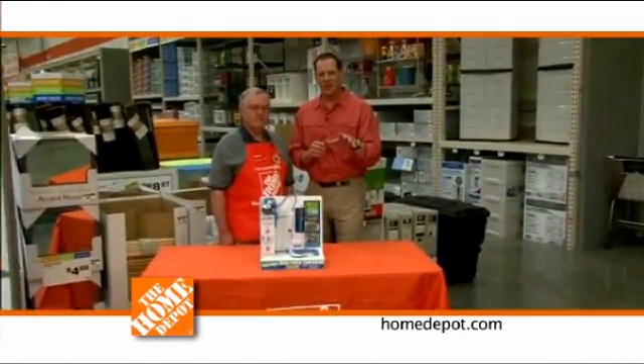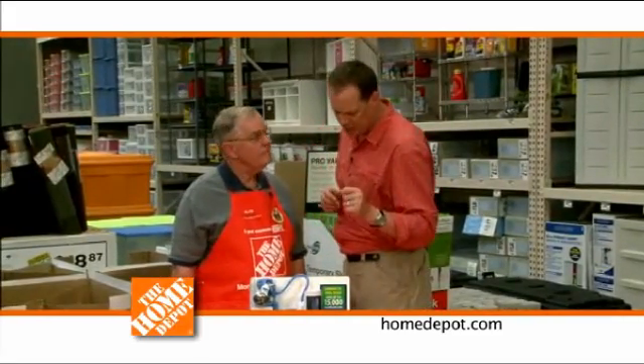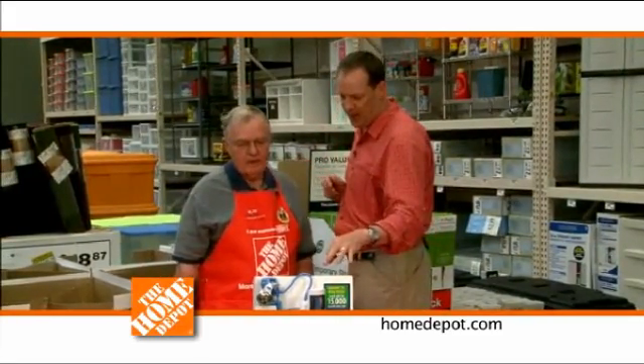We're all trying to be a little bit more eco-conscious these days, and today we're talking about saving water. Greg is here from the Home Depot with a really cool product that will help us do just that. Greg, what is this product you have here today?